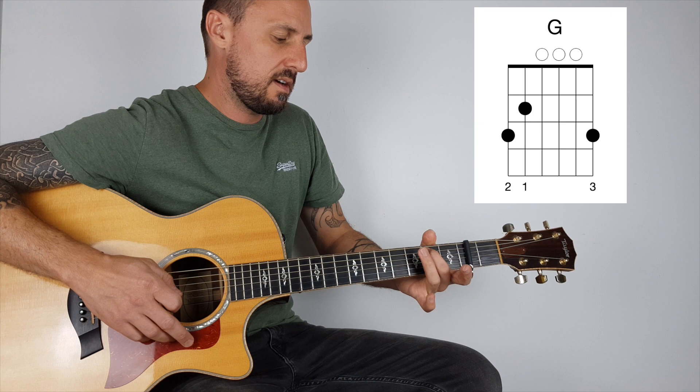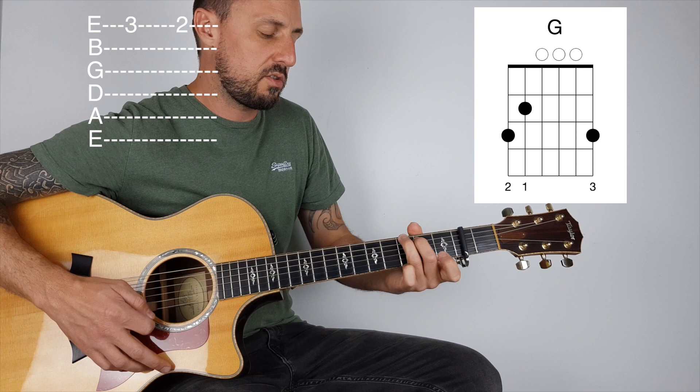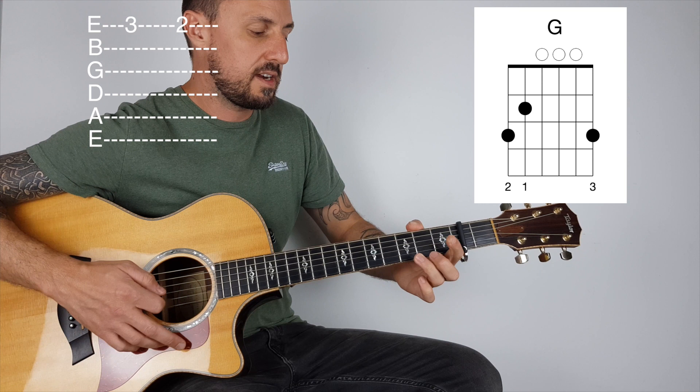So I'm playing the G with my second finger, my third finger, and my pinky on the top E. And the reason I'm doing that is because then I'm removing my fourth finger and putting my first finger on the second fret, then playing the D.